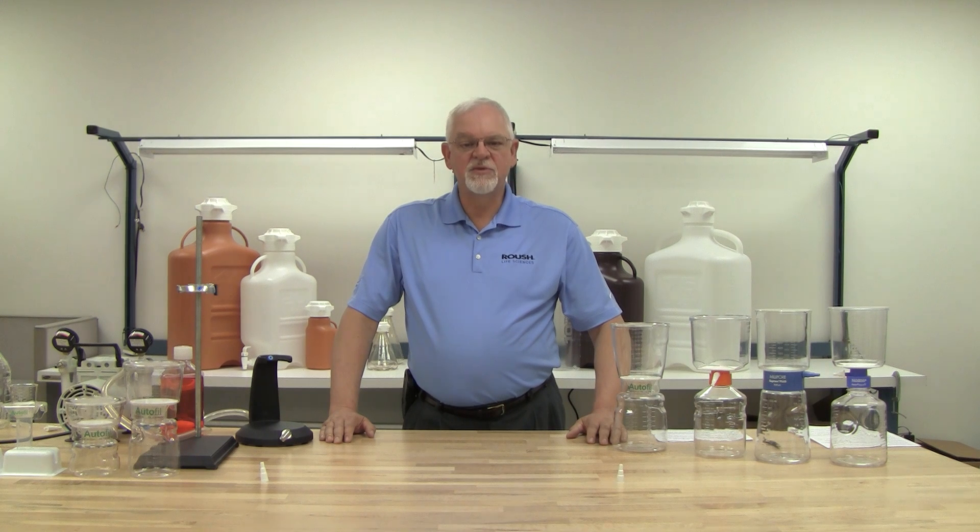Hello, this is Steven Moreau from Roush Life Sciences. I'm here today to introduce you to our new benchtop filtration line called Autofill.